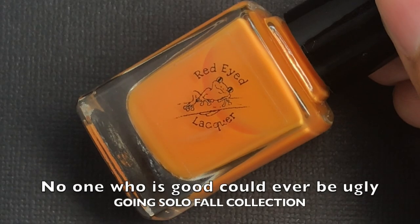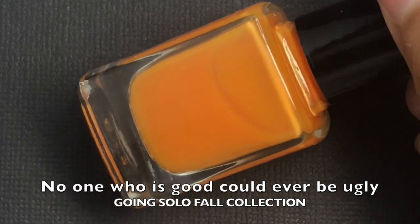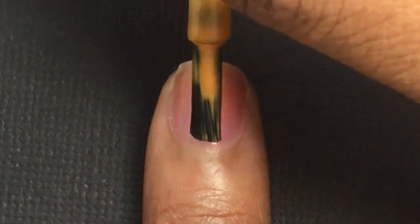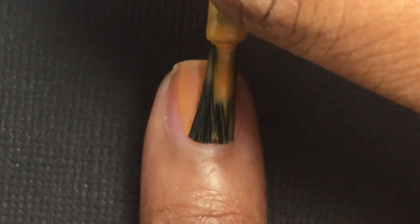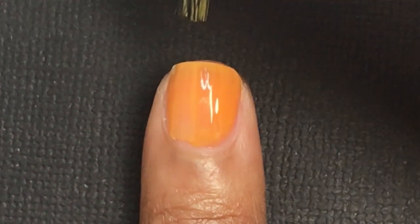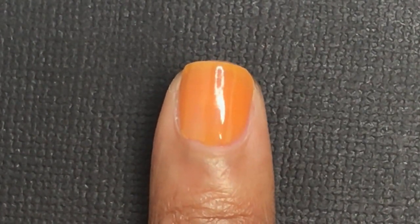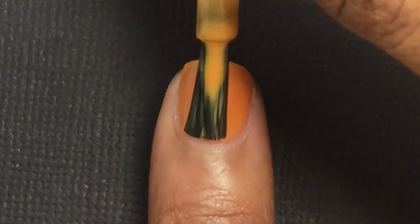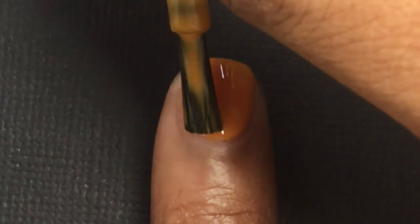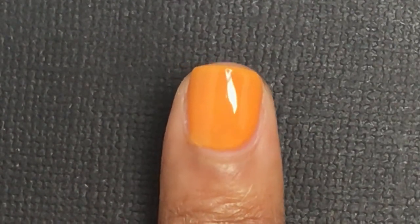Next I'm applying No One Who Is Good Can Never Be Ugly. This is an orange cream — I like to call it a pumpkin orange cream. I think it's a really good pumpkin cream color, and this was also a favorite of mine in my Favorites for Fall video. I did have to apply three coats. I did put that Mellow That Yellow base coat underneath but I still needed three coats. Just three coats for this one — it'll give you a nice pumpkin orange color.